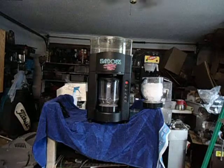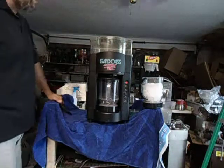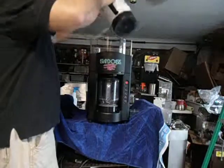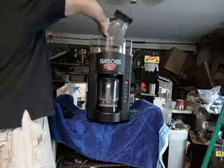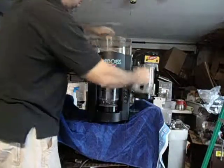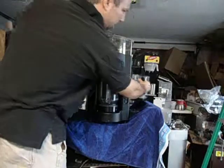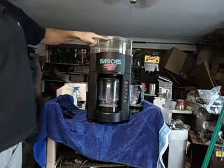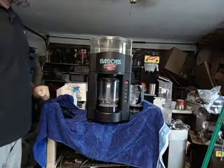This is the Island Oasis SB2000 ice shaving blending system. The way it works is you put the ice on the top — you could fill it all the way up. It's a high volume restaurant machine, so it lasts a long time.